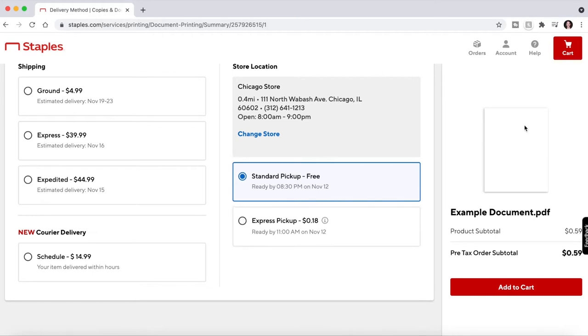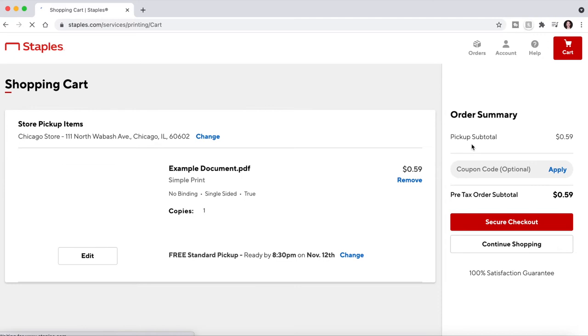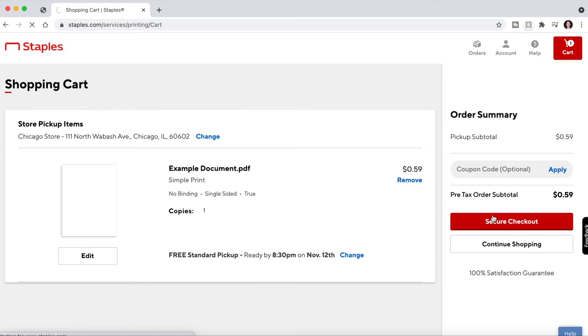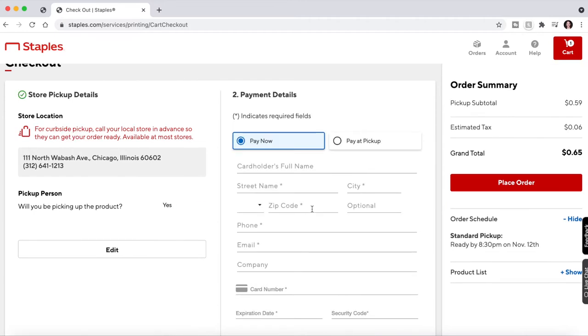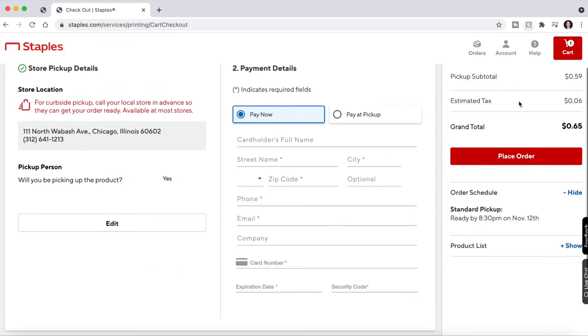As you can see, you can pick up for free. Then you'll just continue through the checkout, confirm your store location, enter your payment details, and when you're done, click Place Order.